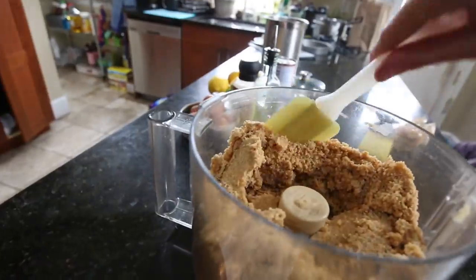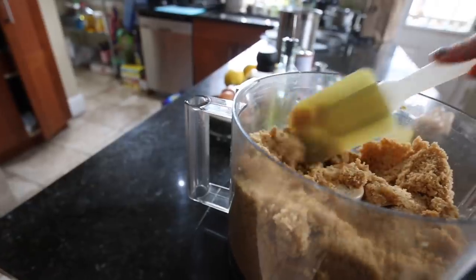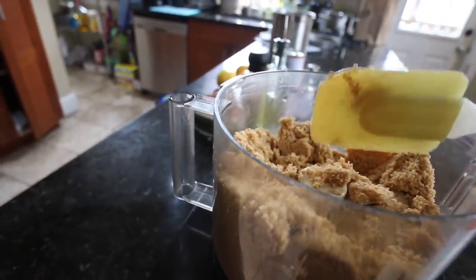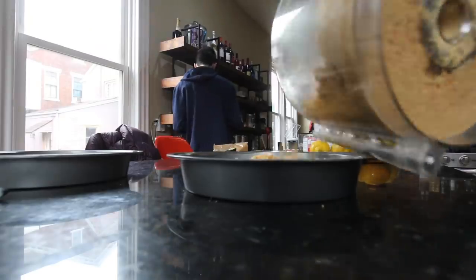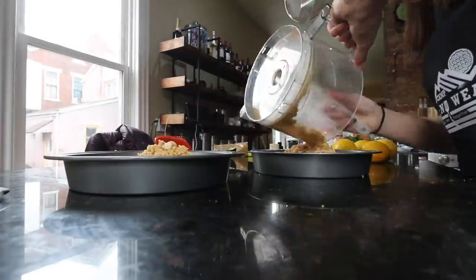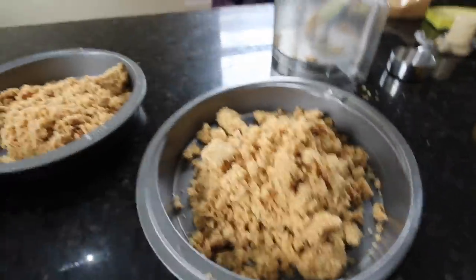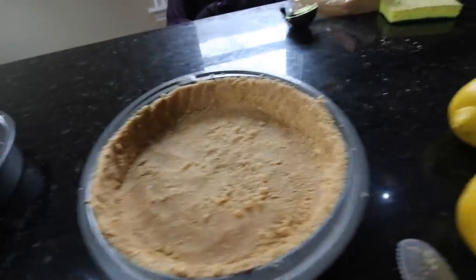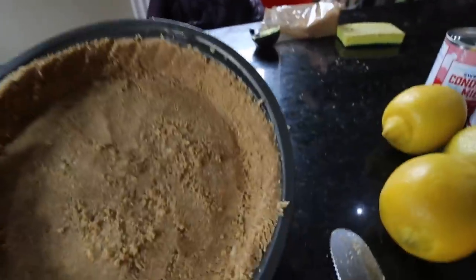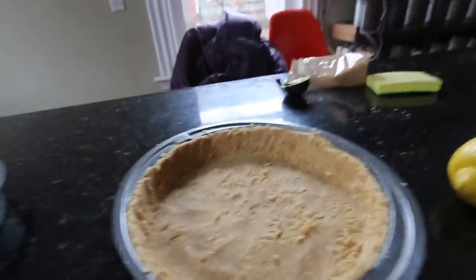Here's what the graham cracker crust looks like right now — it's supposed to be really moldable so you can flatten it onto the pan. There we go, now I just have to pat it around the side. I finished that one, which took a really long time because I really wanted to get it as perfect as possible — which is probably not a good idea because it's just like a bunch of graham powder dust.